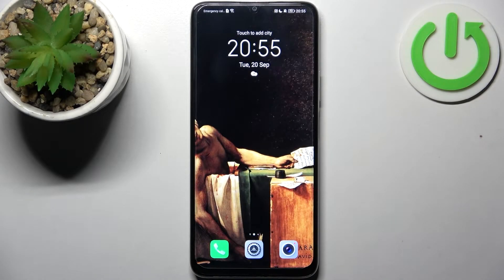Here I have Honor X7 and today I'm going to show you how to enter safe mode on this device.